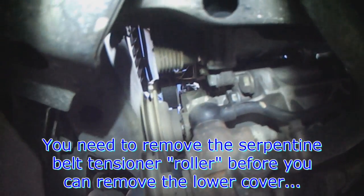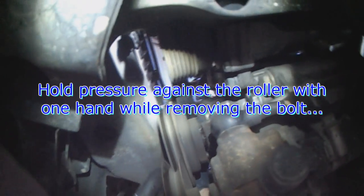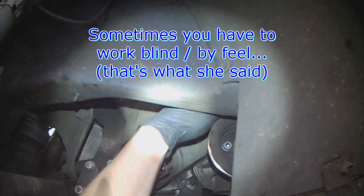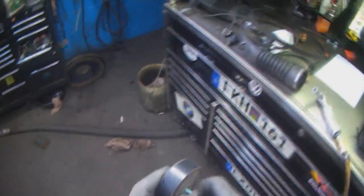I forgot to take off the tensioner roller. We usually take off the roller from the top, but it can be done from down here as well - 13mm. Once it's loose you have to hold the tensioner roller. Sometimes you just have to work blind, so I know you can't see anything but I'm removing the bolt. You have to push against the tensioner, otherwise it's just going to freewheel. Once that's out of the way you can pull the cover off.